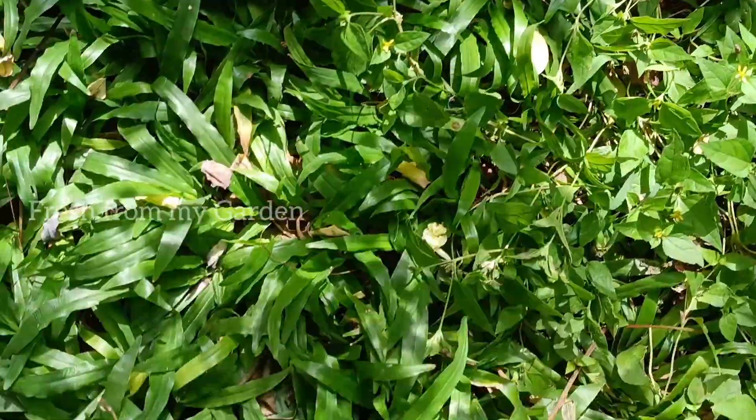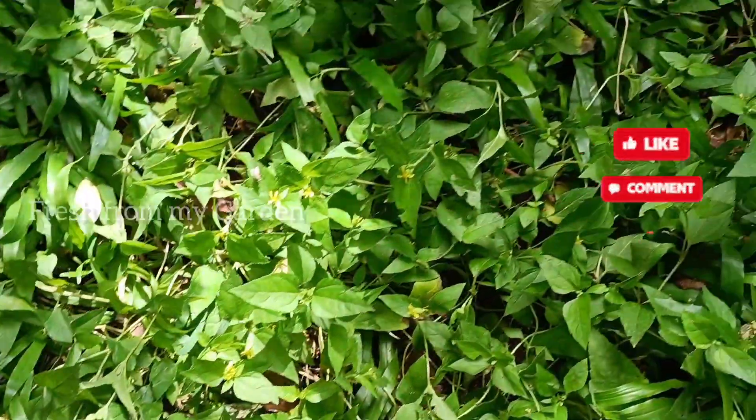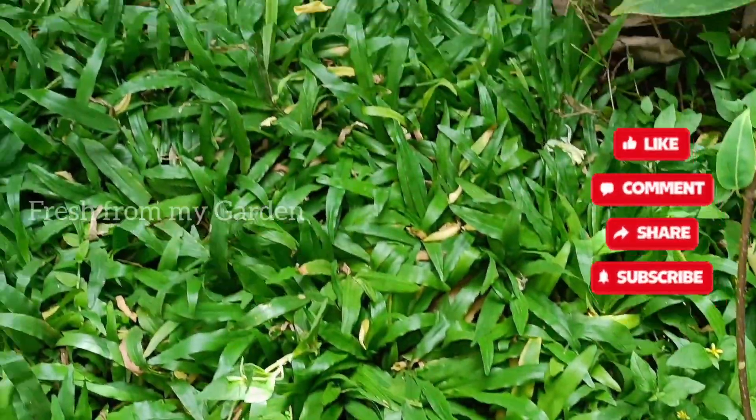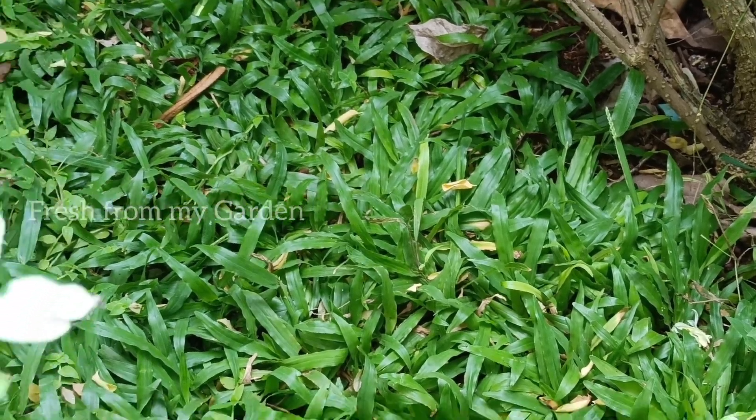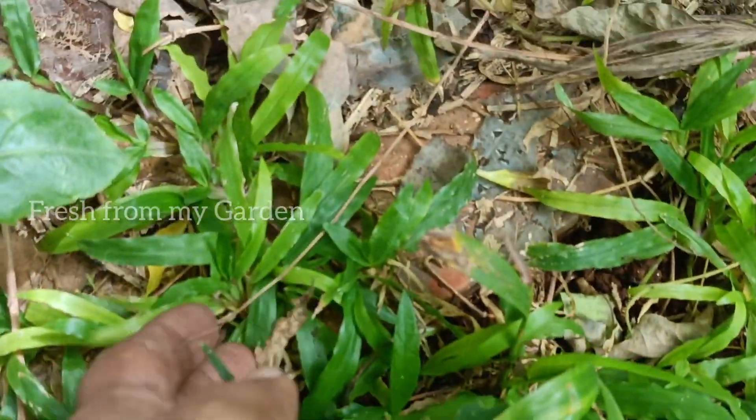My parents also faced a similar issue of termite attack and bald patches with Bermuda grass in their garden, and they replaced all of it with this variety known as pearl grass.